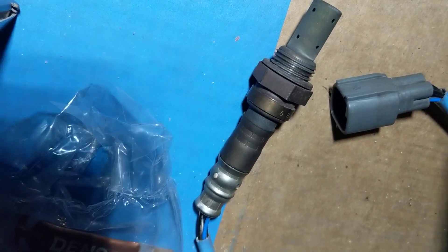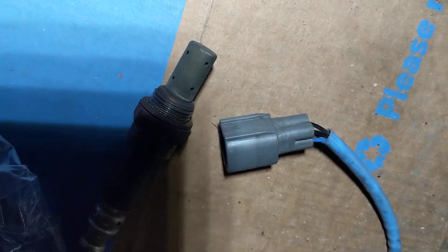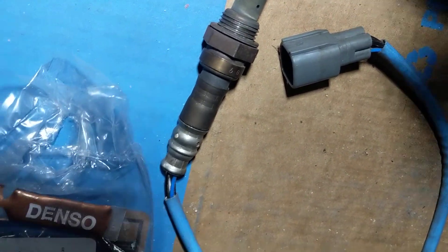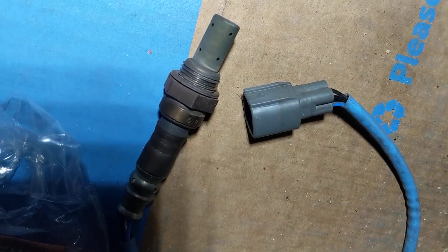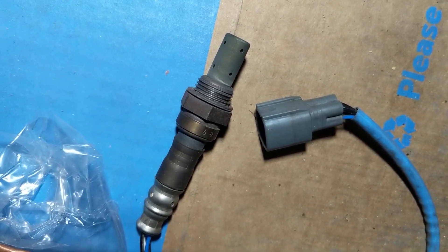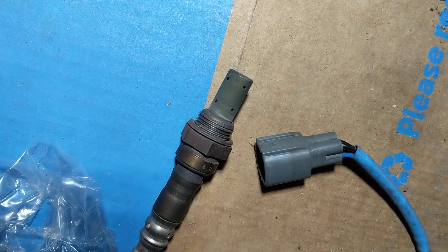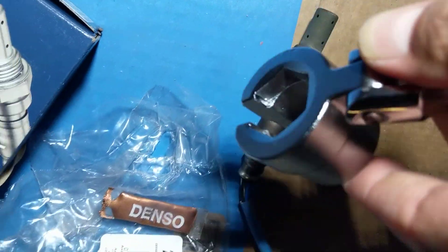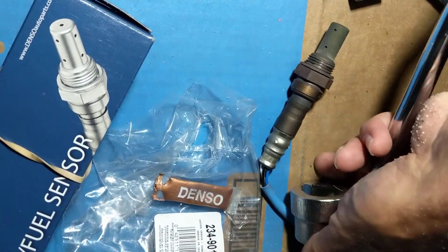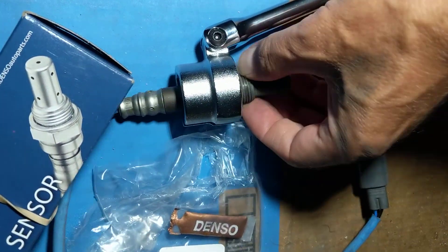You can put a good amount of anti-seize on; once it's threaded in, the excess will be squeezed out. Climb underneath the car and start threading it in by hand only — fingers only — as much as you can. Then put the wrench on and tighten it lightly until it stops. Don't overtighten.